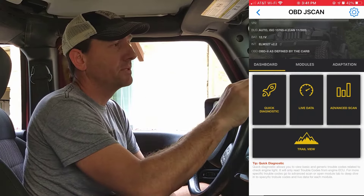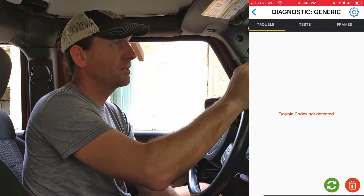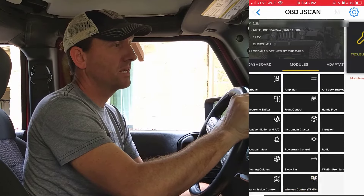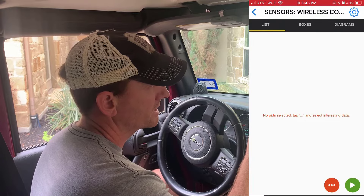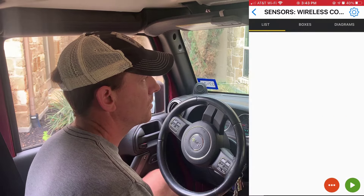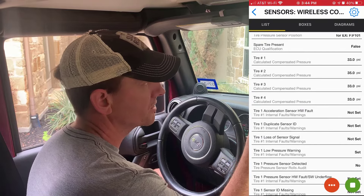You have the ability to do quick diagnostics — it'll read any trouble codes if you have the engine light on. You can hit refresh. No trouble codes at this point, which is great. Now when you want to look at the tire pressure monitoring system, it's under modules. You can see it's listed as wireless control TPMS — click on that. We go to live data, select all tire-related values, click select all and OK, then hit the go button. It queries all the values in your car. Scrolling down I can see the pressure of my tires: 30, 30, 35, 33, and 33.